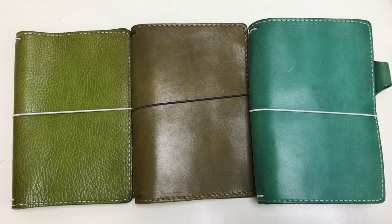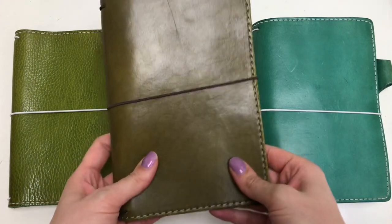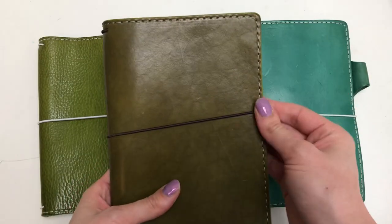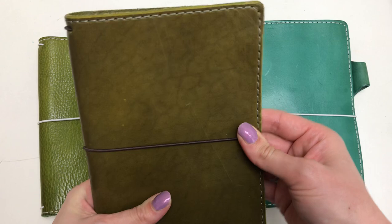Hey everyone, this is Whimsy Journal and today I wanted to do a show and tell of my Colonel Brandon. This is the new Austin leather that was released and I think there aren't very many review videos out right now, so I just wanted to show you what I got.